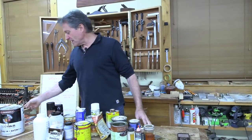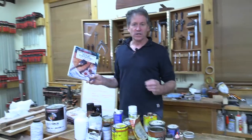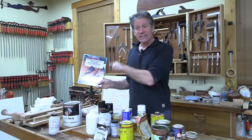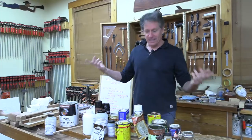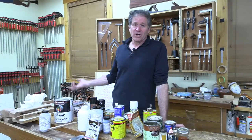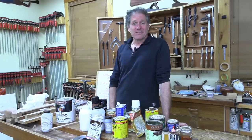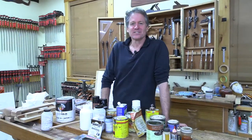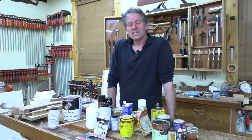For catalyzed finishes, you really need at least one resource book. Bob Flexner's 'Understanding Wood Finishing' revised edition is wonderful — go right to the catalyzed section. Finishing products are always changing; tonight we've had Odies, Osmo, and other products that weren't around when I started. Joel asks what to use to reduce blotching.